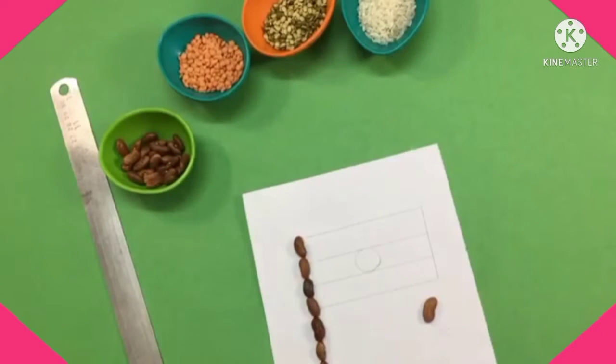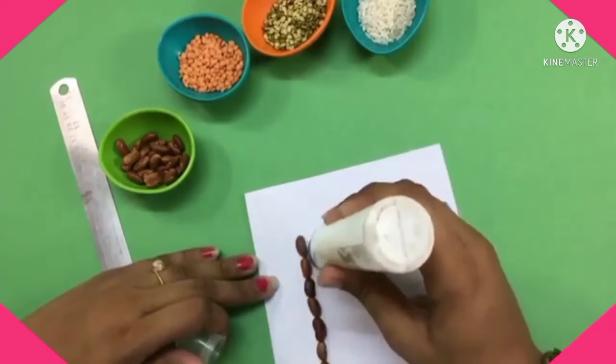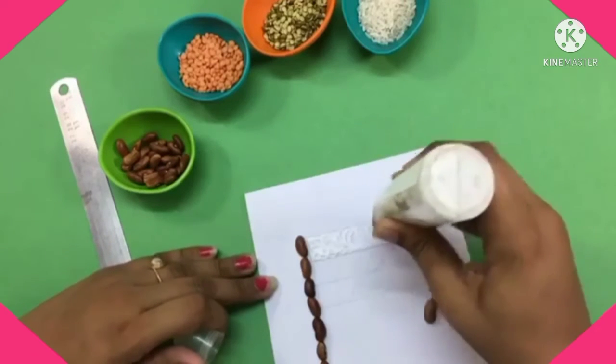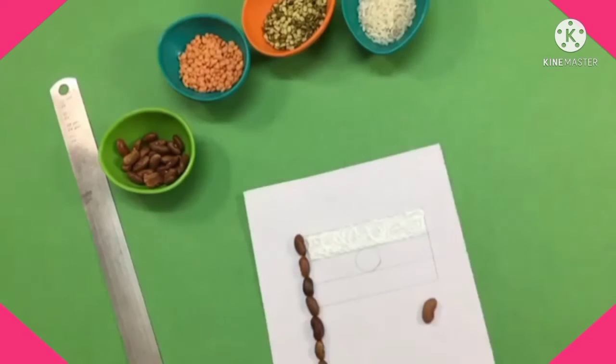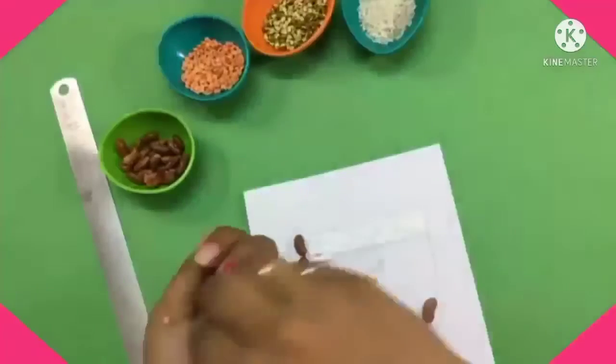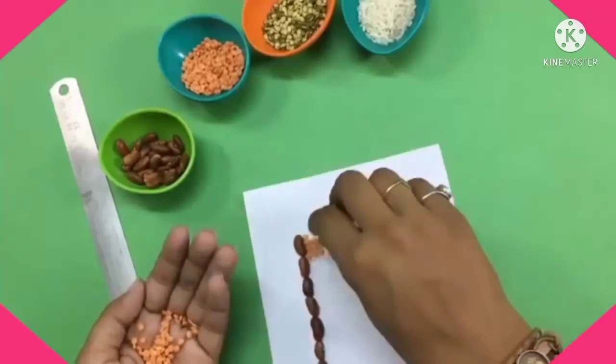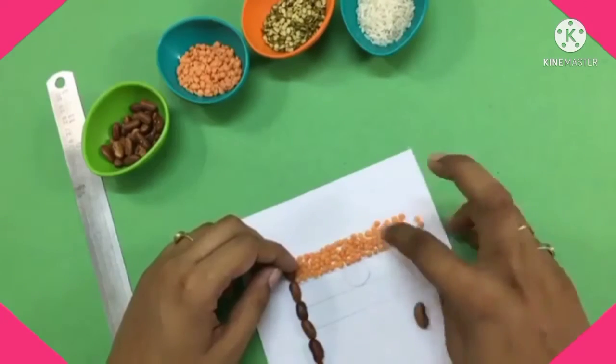We will paste our orange pulses in the first rectangle. Apply glue and paste the orange pulses in this rectangle very carefully.